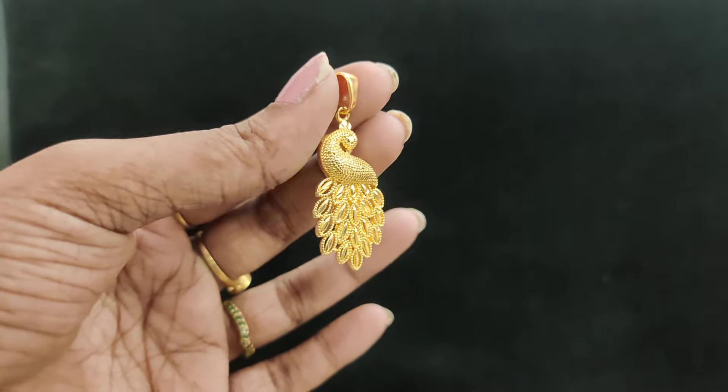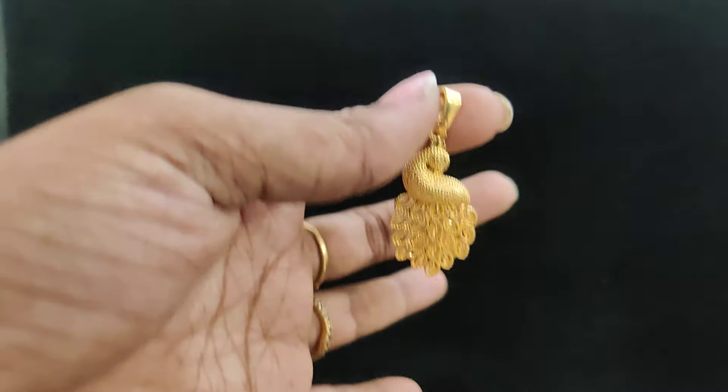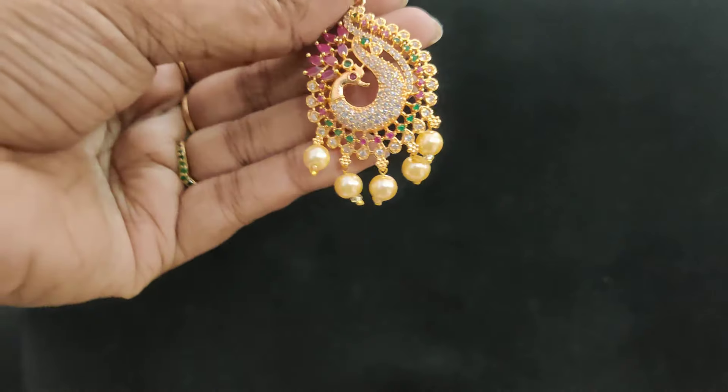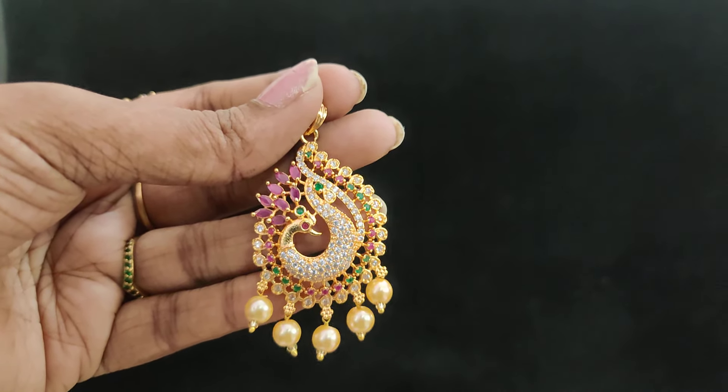There are pendants available. Cost is 199 rupees plus shipping cost. Double pick-up available. Next is a two-pendant pattern. If you want to change the chain, here is 250 rupees. Single hook dollar — 250 plus shipping cost.